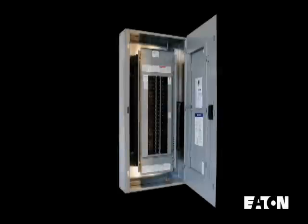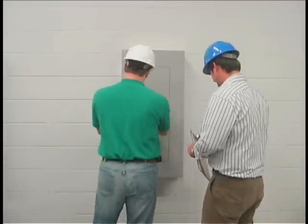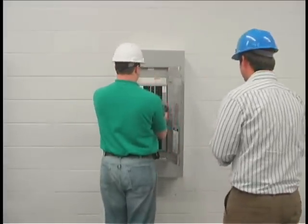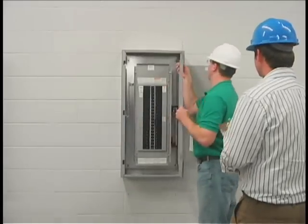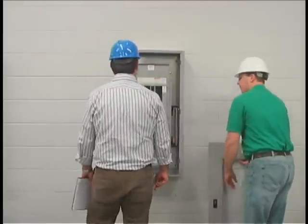The Easy Box and Easy Trim are very different. Designed with the help of industry professionals, including electricians across the United States, Eaton has done more than just change the way the trim is mounted. This difference can be seen in almost every aspect of the design.